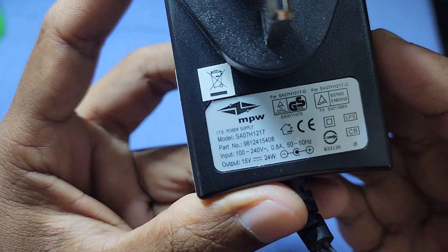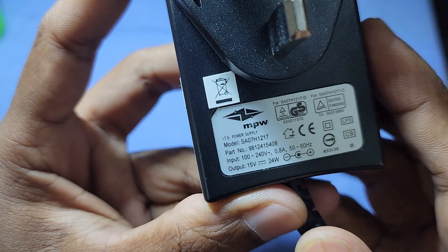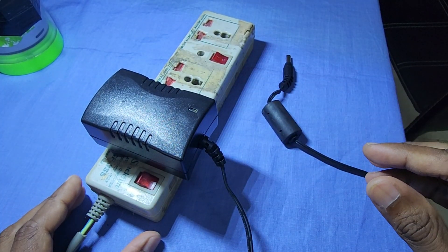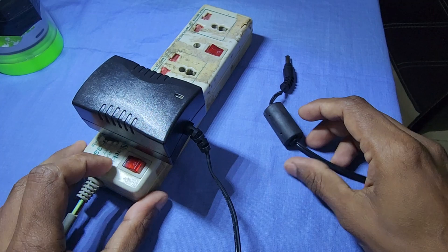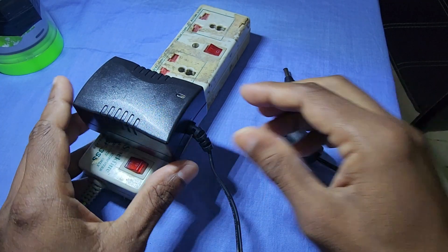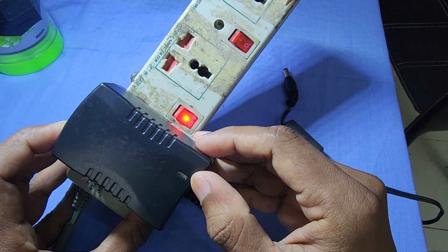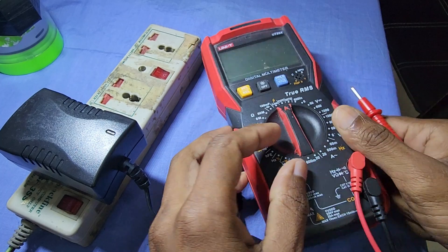This is a 15 volts power supply. As we can see, there is no indication light when I switch on the power supply. Now let's check the output with multimeter.